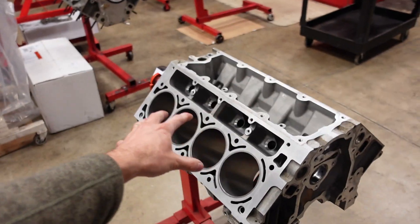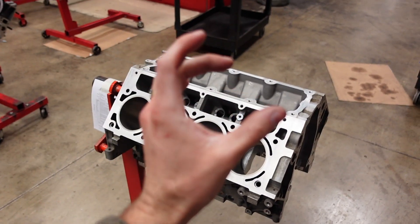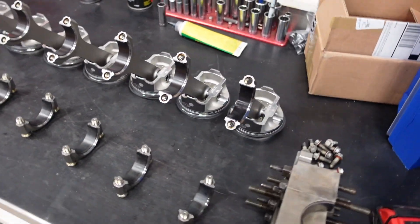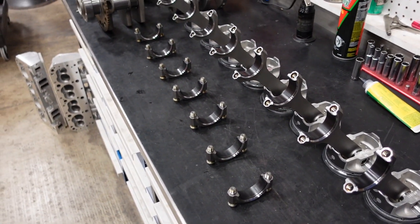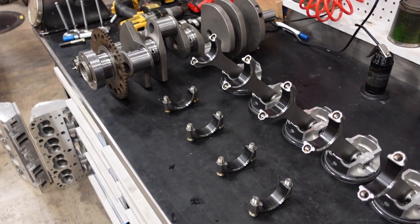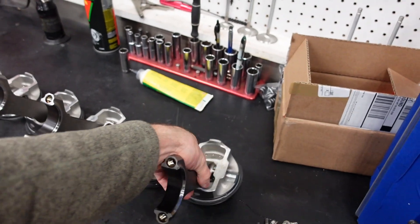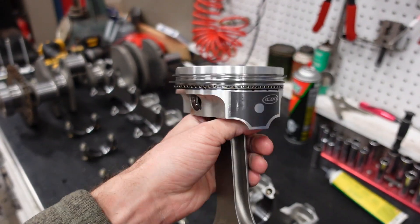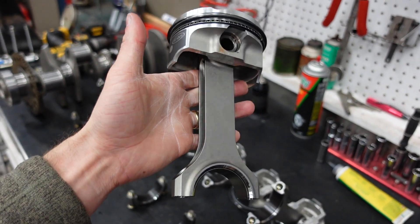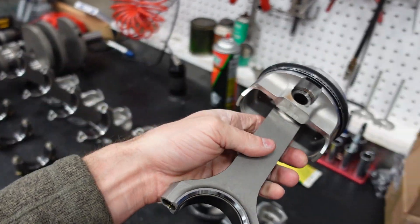Then we put it in our new CNC Rottler and honed the cylinders to size for the new pistons. For this build, we're going to run our Smetting LS rotating kit. Since it's just going to be a naturally aspirated autocross car, we went with our lighter weight 700 horsepower piston and wrist pin package. It still runs the power adder connecting rod with ARP2000 hardware.